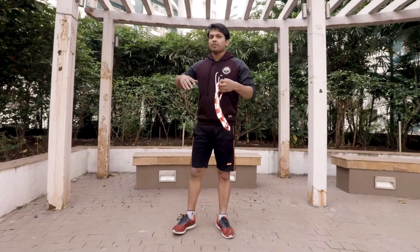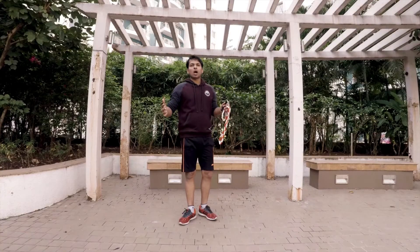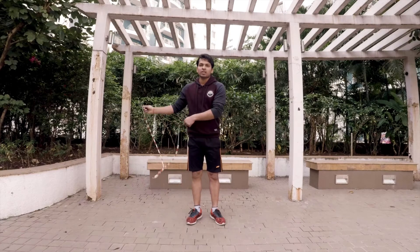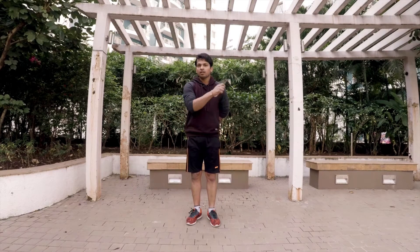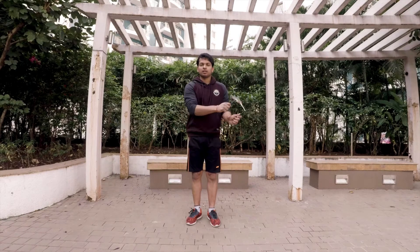And those were the four steps to perform this jump rope trick called 'Winter'. Now let me show you how it looks when you complete all these steps in one go. You start with the side swing, then move your right hand to the right side and left hand to the back side, and then open up again to perform this trick. You can do it from the other side as well.